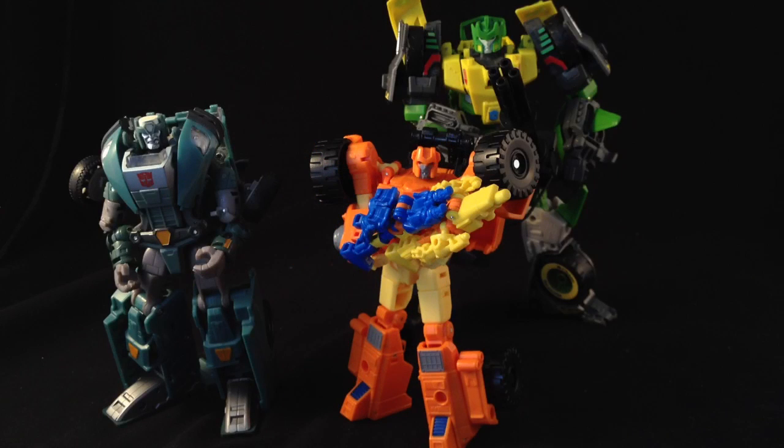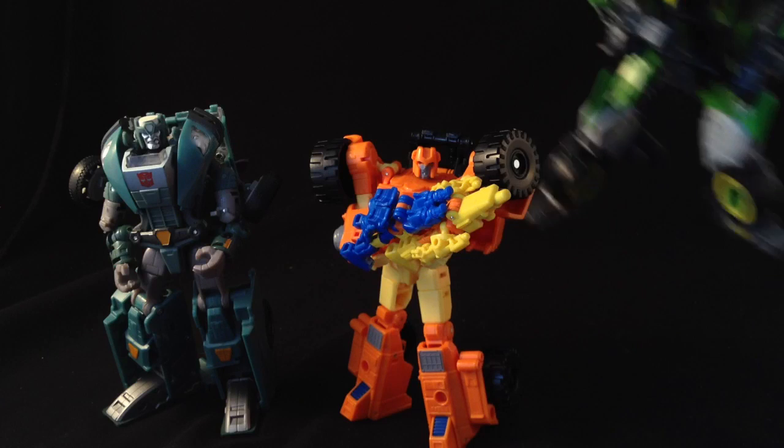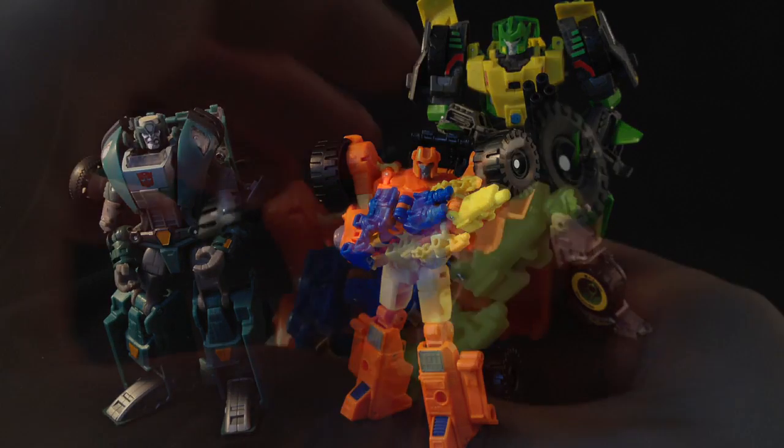I like him a lot. That is a great bot mode and a pretty good use of the Target Masters as well. To give you guys an idea of scale, he stands pretty tall — he's a good size to Wreck-Gar. Springer, being a Voyager, does tower over him just a tad. But I am happy with that; I always pictured this guy as being one of the smaller members of the group, and I think they've successfully pulled it off pretty good. So without further ado, let's get him transformed into his vehicle mode.